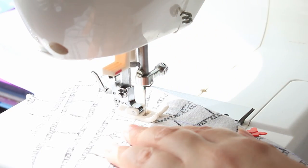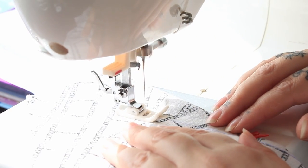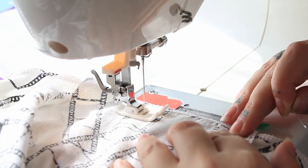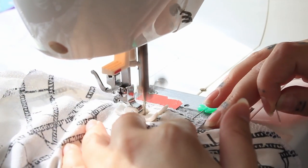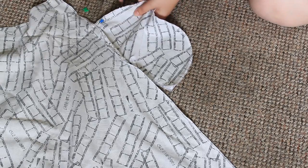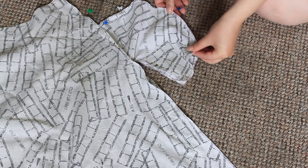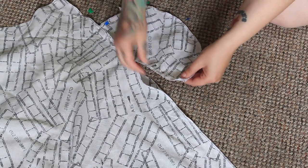I stitched the darts, then added the pockets to the sides of the skirt pieces. I pinned the side pieces and stitched them, going around the pockets. I then stitched the front and back pieces together, leaving the top of the back open for the zip.